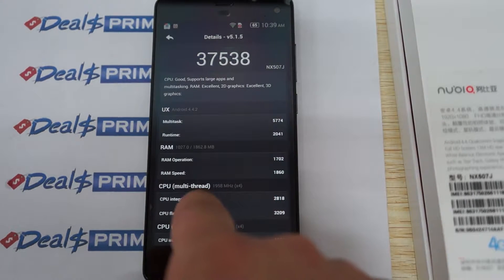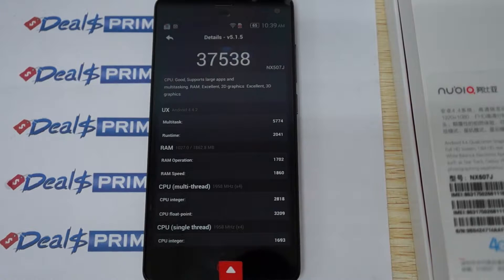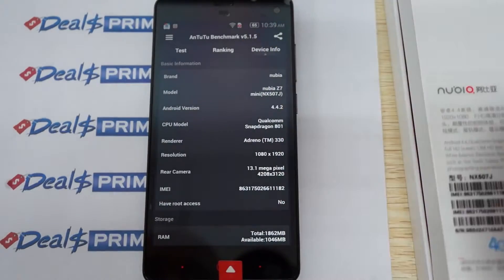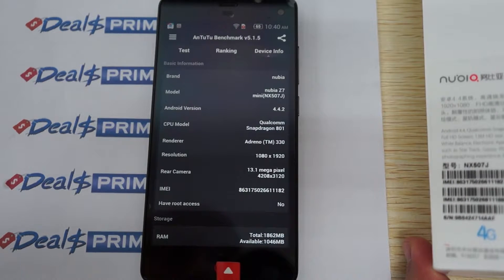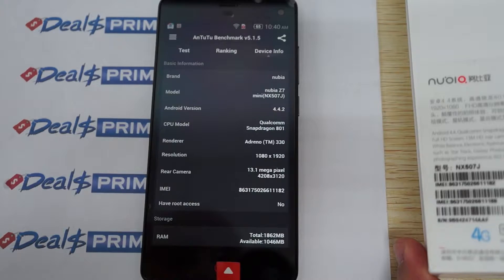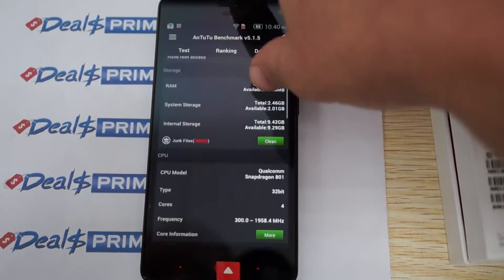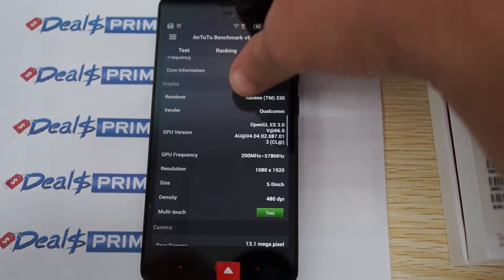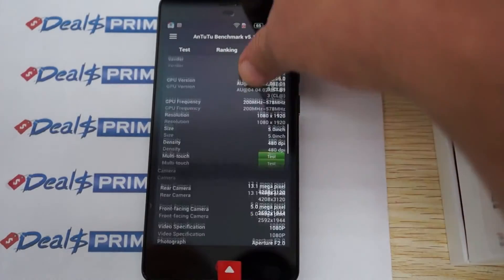Here we can see it has a quad-core 2 GHz CPU running Android 4.4.2. Let's come around and check out the device info. The screen has a 1920x1080 pixel resolution and it's 5 inches. There's a 13 megapixel camera on the back. 2GB DDR3 RAM, and 16GB storage with about 9.42GB free. Here's the CPU info — it's a Qualcomm Snapdragon 801.